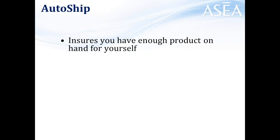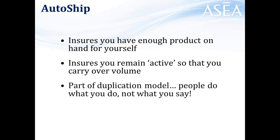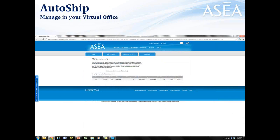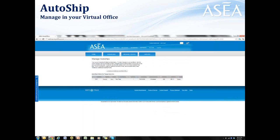Auto-ship is very, very critical. It ensures you have enough product on hand for yourself — you need to be a product of the product. It ensures you remain active so that you carry over volume, and of course it's part of our duplication model. People are going to do what you do, not what you say. How can you ethically encourage someone else to be on auto-ship if you're not on auto-ship yourself? If you're not currently on auto-ship, you can fix that. Log in to your virtual office from your teamASEA.com website. Click on 'My Business,' then 'Manage Auto-Ship,' then click 'Create New Auto-Ship Order' and you will be on auto-ship.